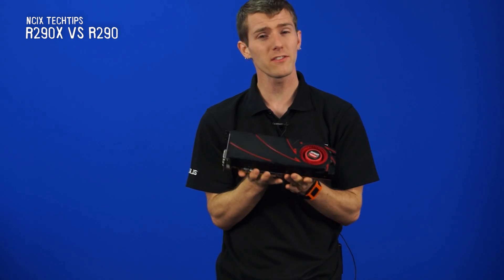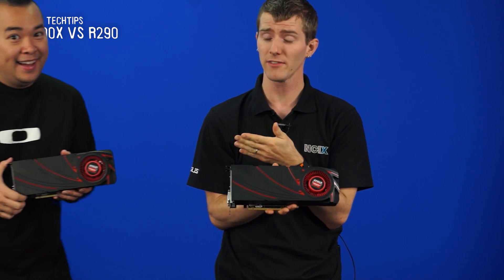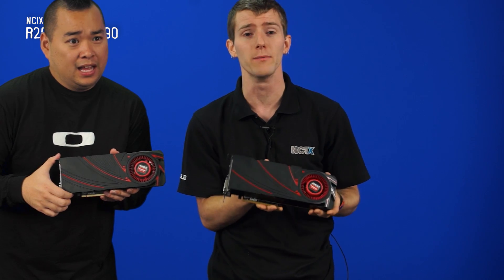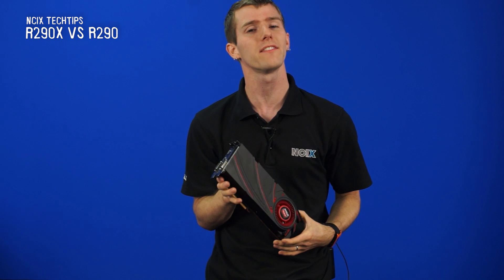You might be thinking that this is the 290X, but no — that, my friends, is the 290X, and you can clearly see that it's quite different. You would be wrong to think that the 290 is the 290X. We are going to be talking about the 290 and what it brings to the table versus the rest of the R7 and R9 Series today.